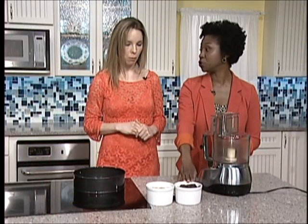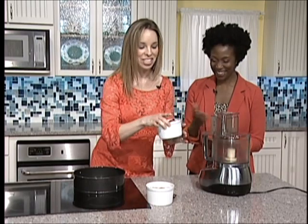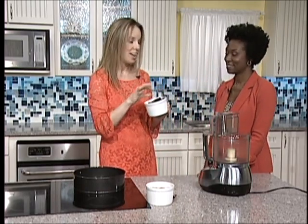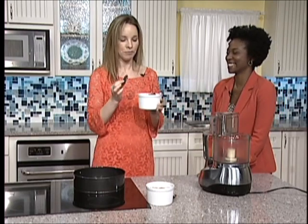And then medjool dates, which have already been pitted. They're super yummy. Oh my gosh, these are so good! Medjool dates are like candy. I don't know if you've ever had a bucket at home and just gone through the whole bucket. It's also delicious if you put a pecan in there — like dessert.